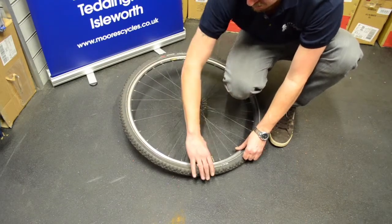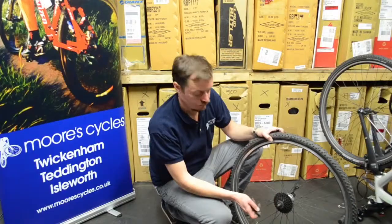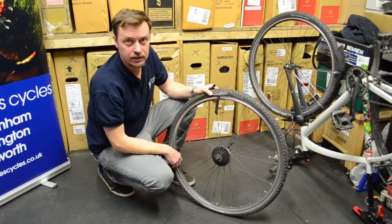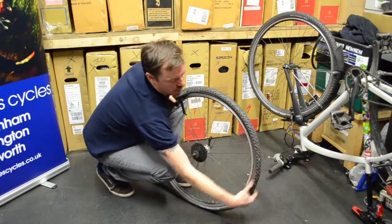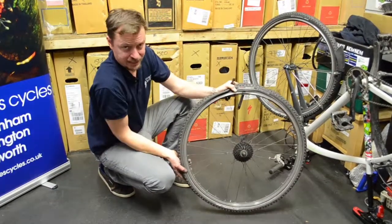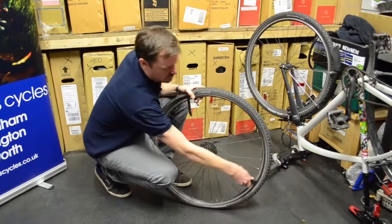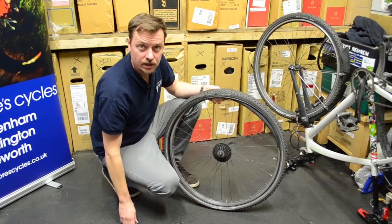Then let the pressure out. If it's a puncture, it's probably already out. Starting opposite the valve, lift up the first part of the bead and lock it behind on a spoke. Then press the tyre all the way round, especially on a racing tyre which is very important, to take it out of the bead hook. Then with another tyre lever, move round from that tyre lever. And your tyre's off.